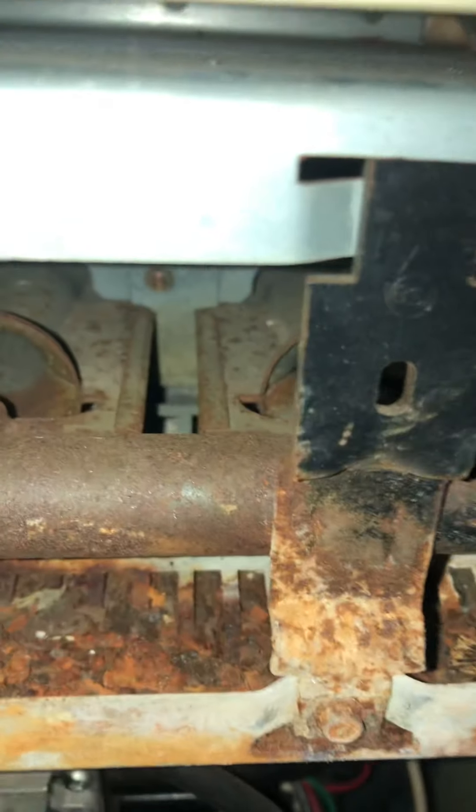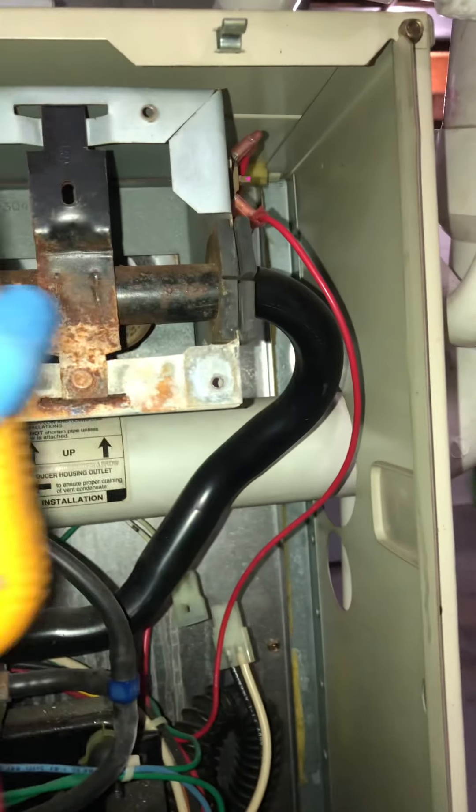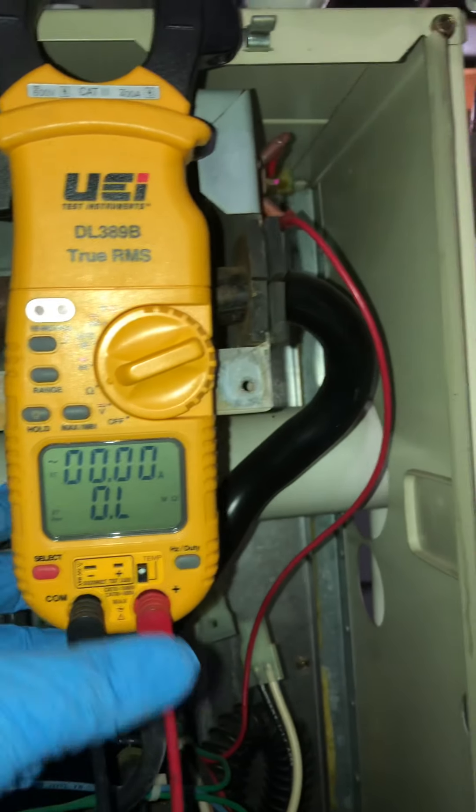The inducer was coming on but we weren't getting any ignition. So you can see how bad this corrosion is. Let's see what year this is — it's a 100,000 BTU furnace from '96. Wow, that's old. Just look at all the corrosion there.